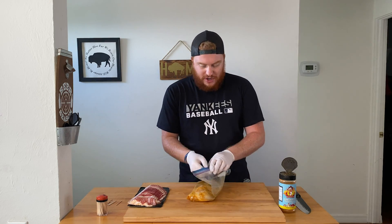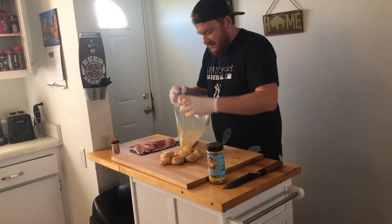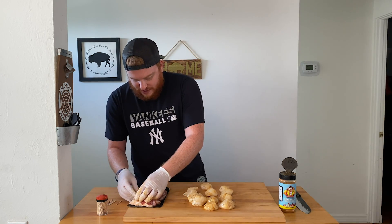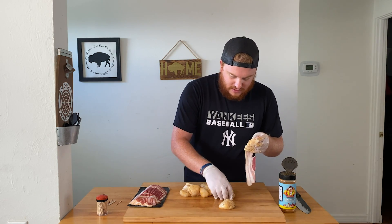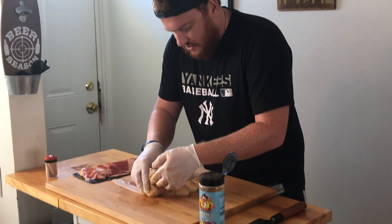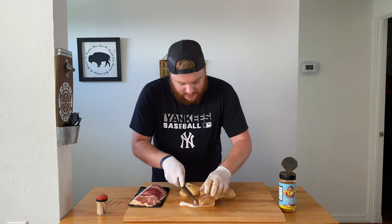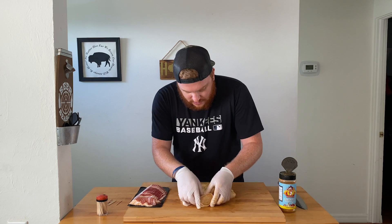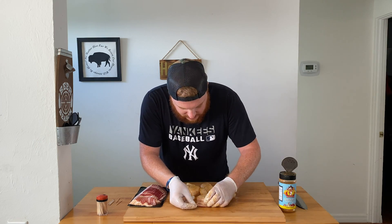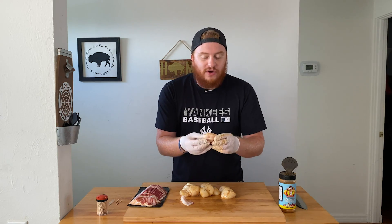Our scallops have been marinating in the fridge for about an hour. We're gonna take them right out of this bag — nice and marinated, yes sir. Spread your scallops out. We have our bacon and some toothpicks. Get your bacon with your scallop, start at the end and start to roll. When you have a little bit of overlap, get a knife, cut your bacon, then get your toothpick where it overlaps — slide it in one side and out the other. We're gonna do this for all of our scallops.